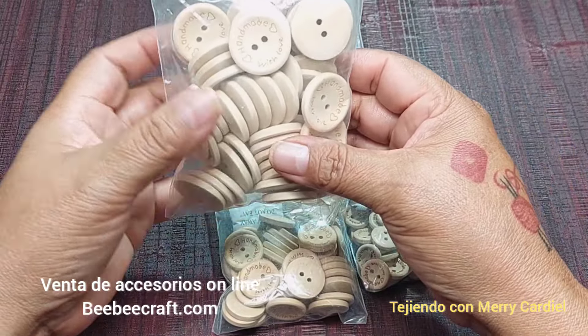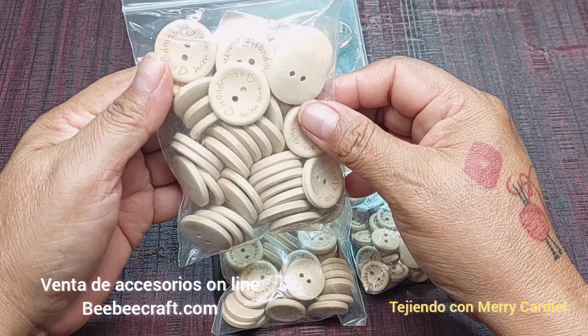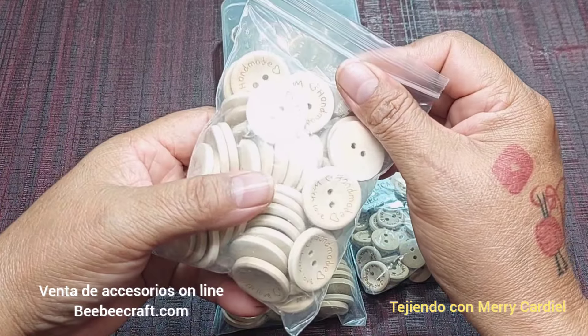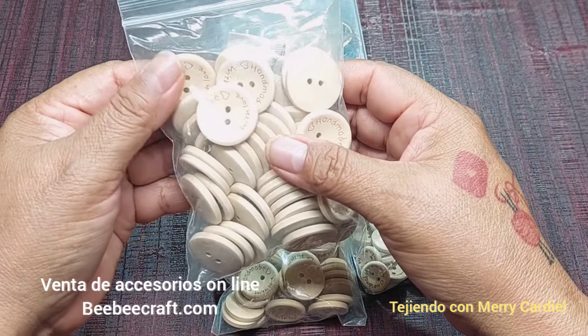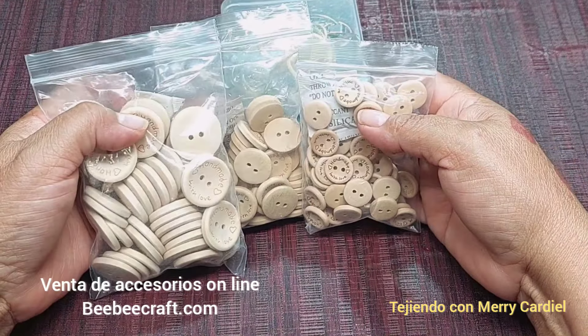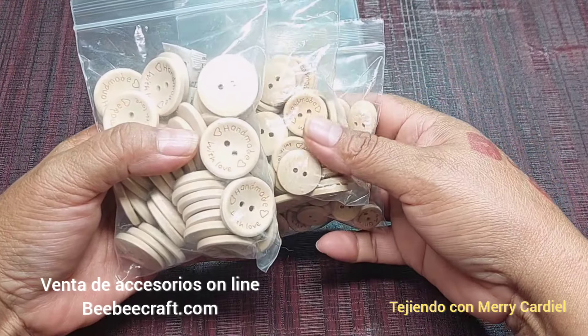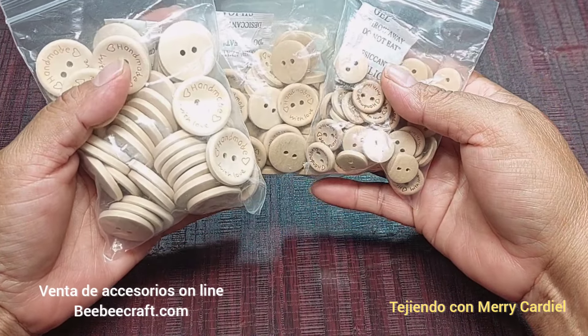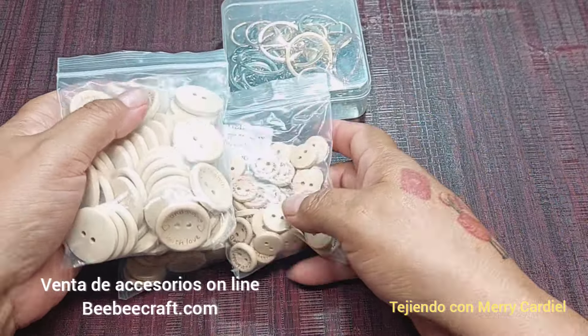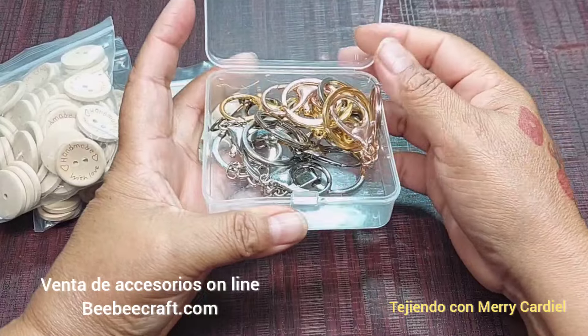Vamos a utilizar estos accesorios para tejer nuestro monedero. Van a ser estos botones de madera que dicen 'hecho a mano con amor'. Vienen en tres paquetes: chico, mediano y grande. Son 150 piezas en tres tamaños. También vamos a utilizar un llavero como éste.